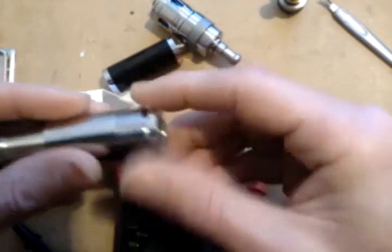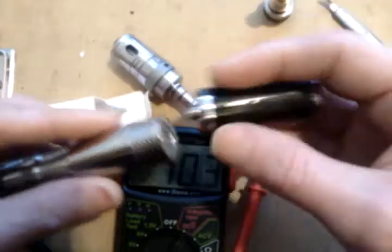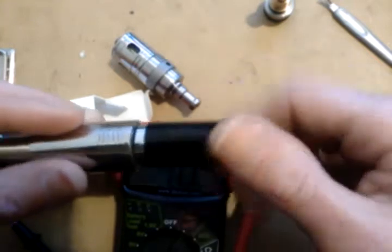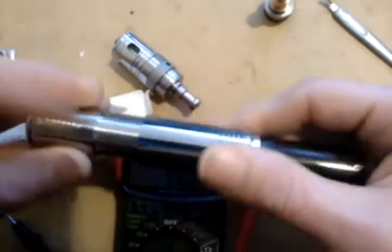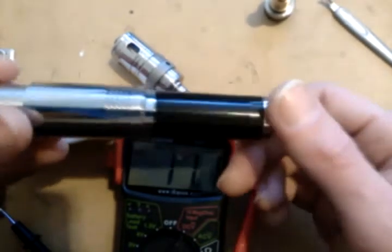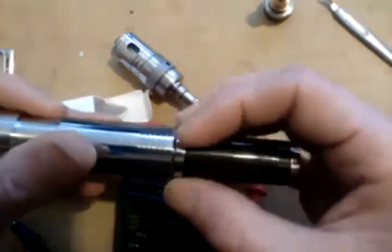We know our battery is charged to 4.12 volts — the voltmeter says it, and my charger confirmed it. So we'll screw the voltmeter on. I should be able to tighten this up, push the button, and it's going to tell me 4.12, right? Wrong. It reads 4.08, so it's already 0.04 volts off just checking the battery.